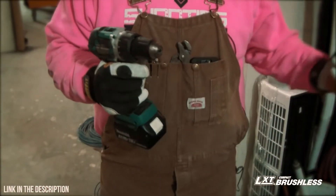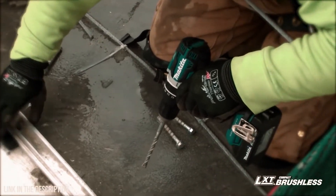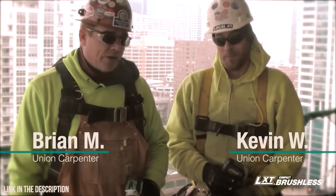The size of the drill really makes it better — gets into tight spaces a lot easier than the older models. The weight, the brushless, the heat dissipation is working great. Just drilled 15 holes, took no time at all.